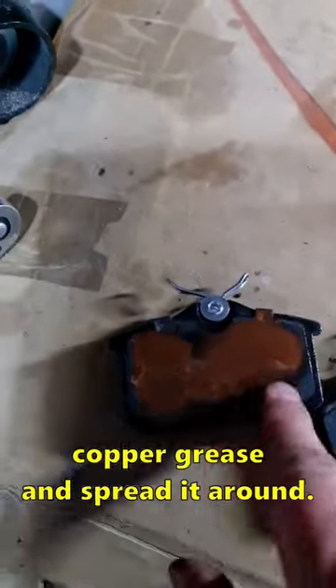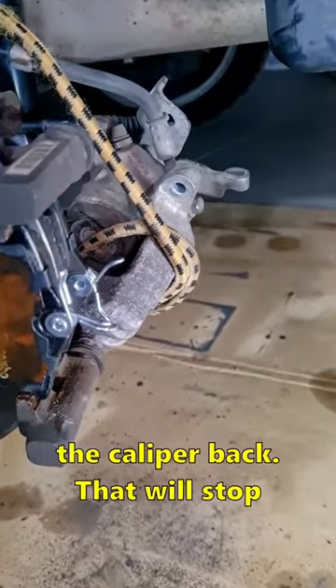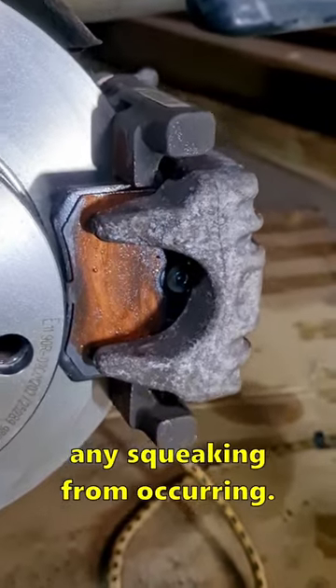On the back of your pads, just put some copper grease and spread it around. Install your pads back onto the caliper bracket and now proceed to install the caliper back. That will stop any squeaking from occurring.